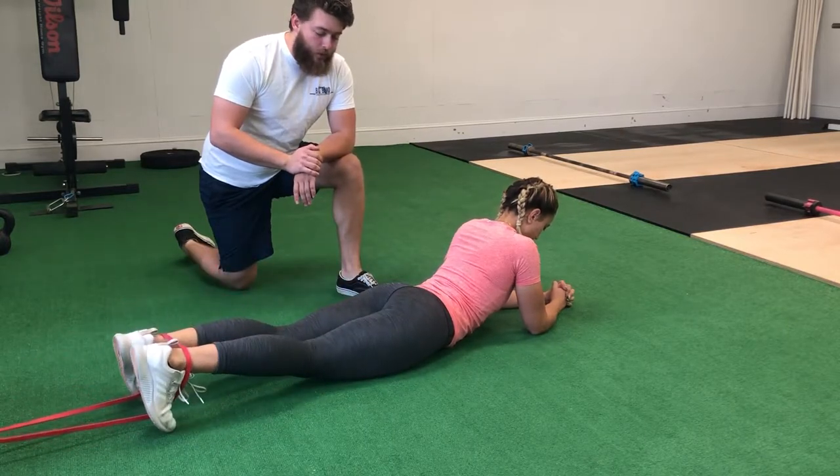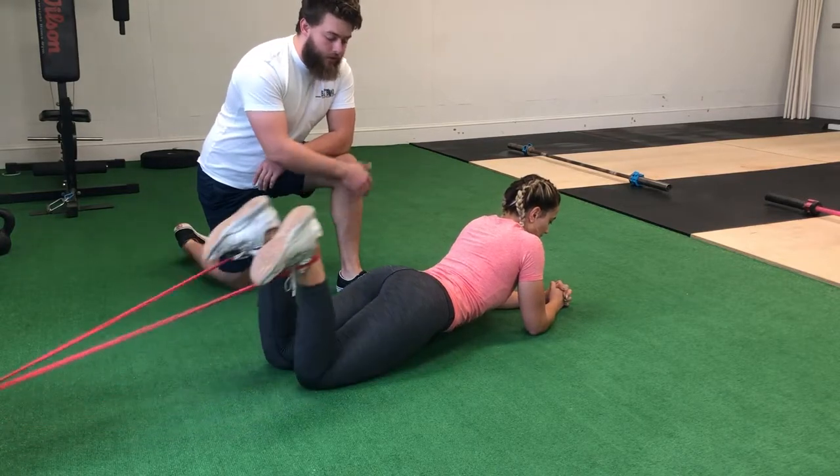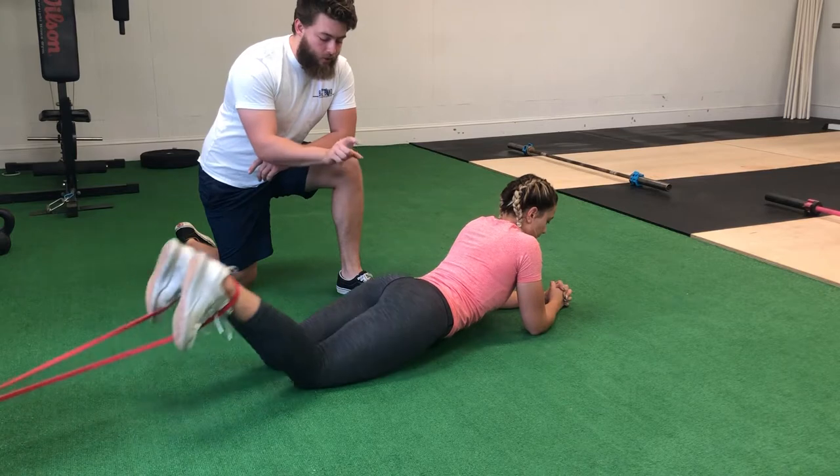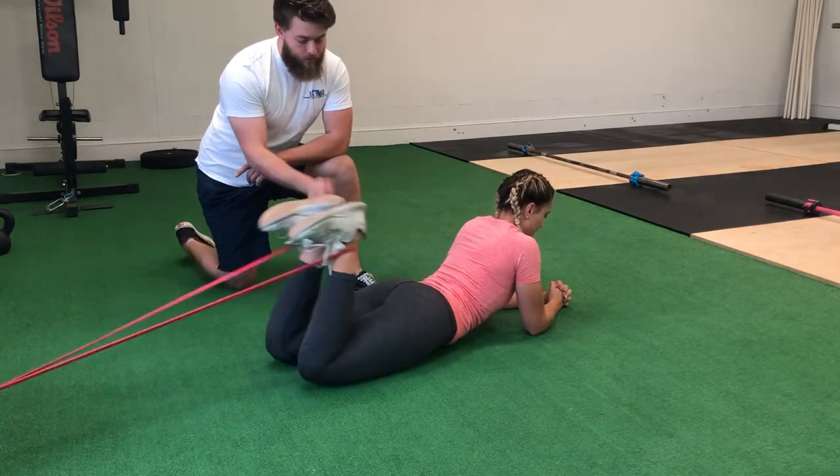An incorrect way to do this is if your butt starts to come up or if your back starts to come up off of the ground as you curl — that's not the best way to do that. Instead, we want to think about tucking our butt under and pushing down, just like that.